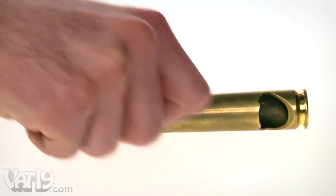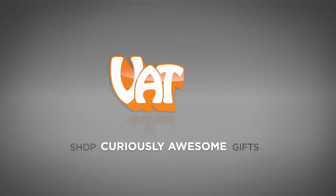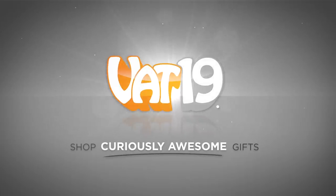It tastes better, and you open it with a bullet. The 50-caliber bottle opener, available now at Vat19.com.